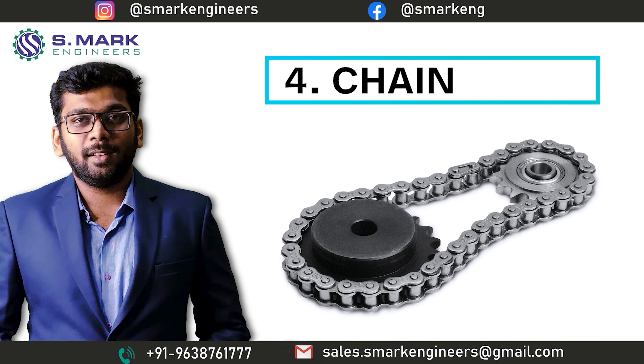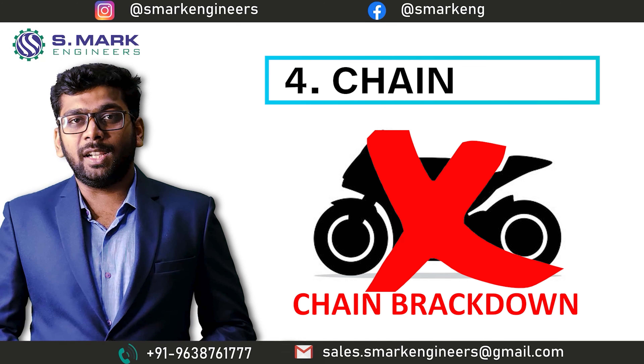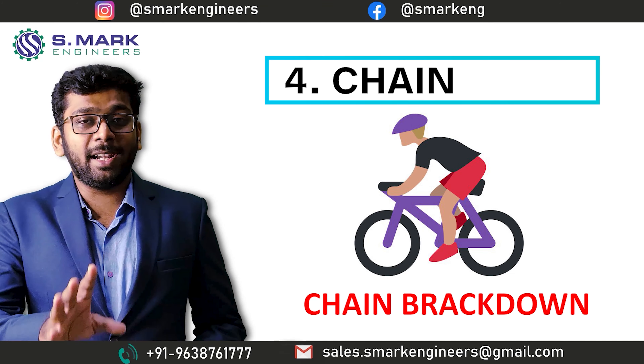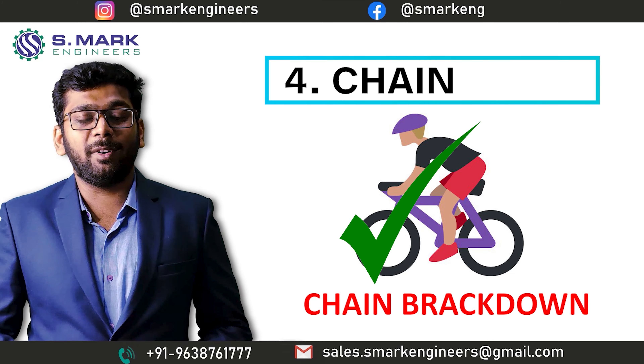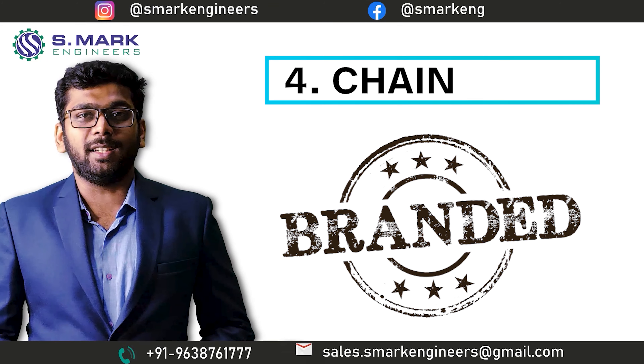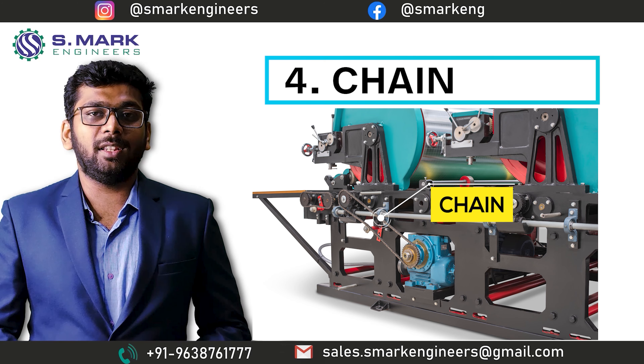The fourth part is the Chain. I am sure you have never heard about the breakdown of a chain in any motorcycle, but I am pretty sure you have heard many times about chain breakdowns in bicycles. What's the difference? That's the brand of the chain. When we use the chain as a power transmission tool in the machine,